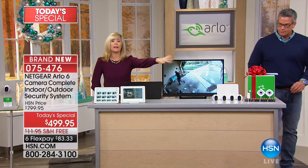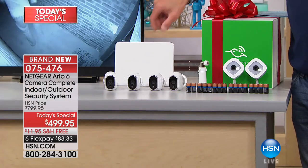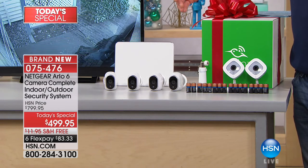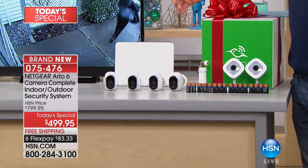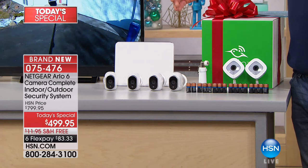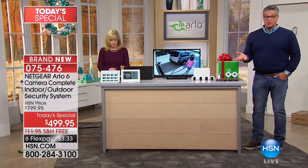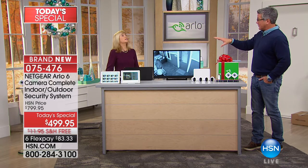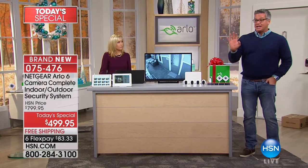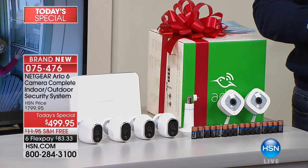Regarding range from the base station: you connect the base to your router, and range depends on your Wi-Fi. If you have a detached garage and your Wi-Fi doesn't reach that far, you'd need a Wi-Fi extender — HSN sells the Netgear Orbi extender. It depends on the size of your property, just like your regular Wi-Fi, but it's easy to fix by just getting an extender. Most people will be fine.